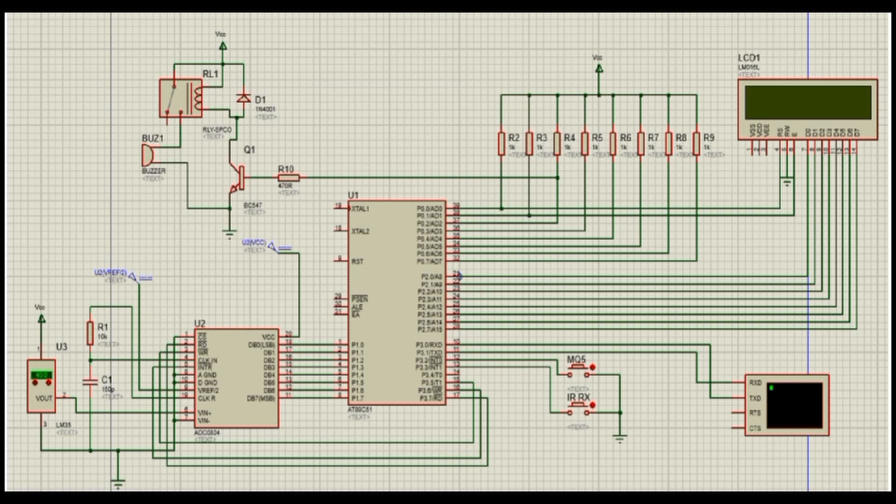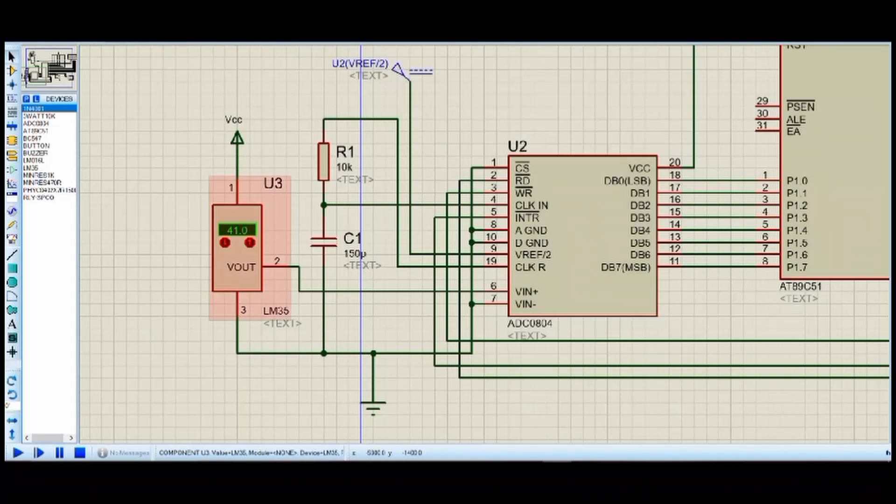The schematic diagram is as follows. For this project we are using tools such as Proteus Design Suite and Keil software. The components used here are the 8051 microcontroller, sensors, LCD display, virtual terminal, and a buzzer.